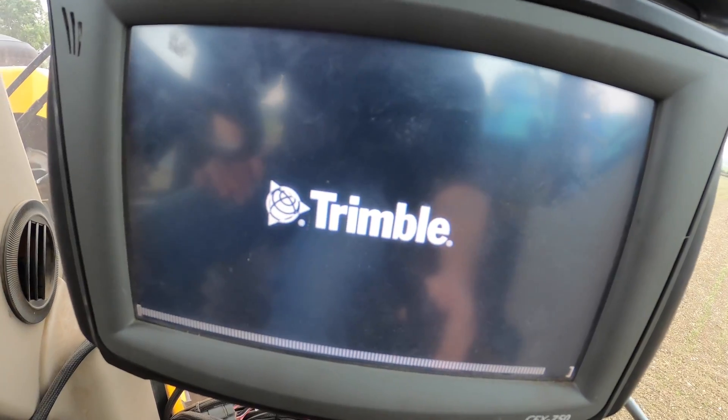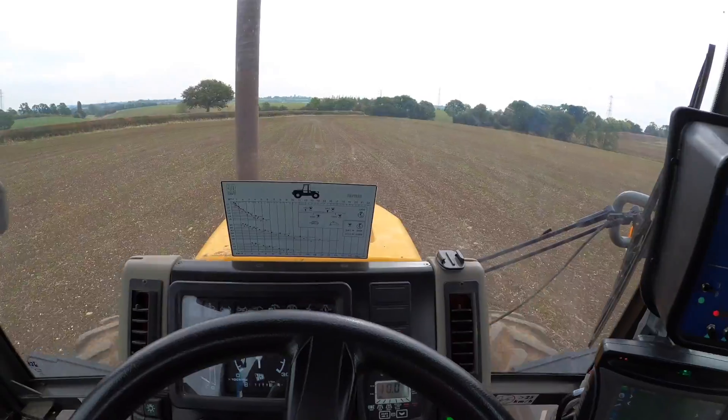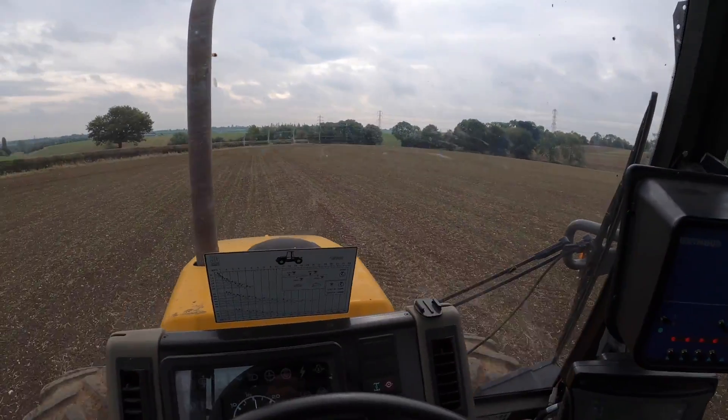Trimble. Look at that — steering itself. I want a tram line. Hopefully. Yeah, there you go. Modern technology — it's good when it works.